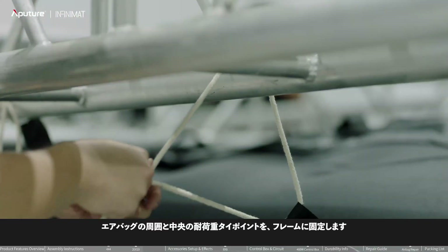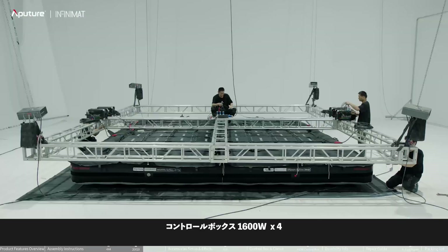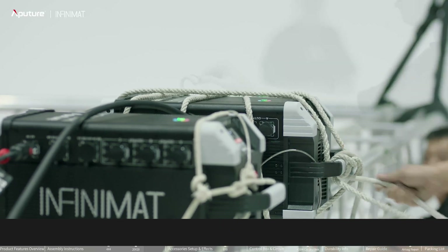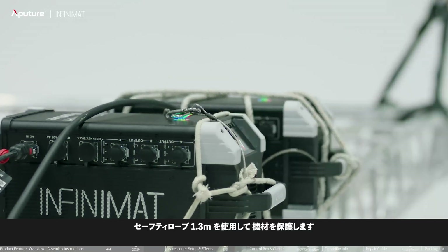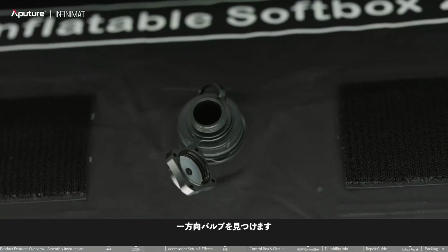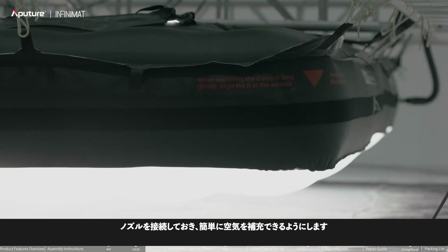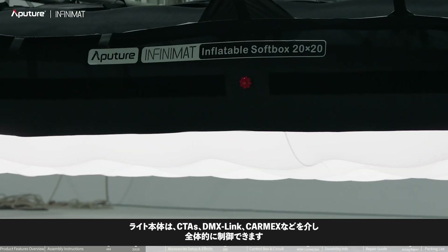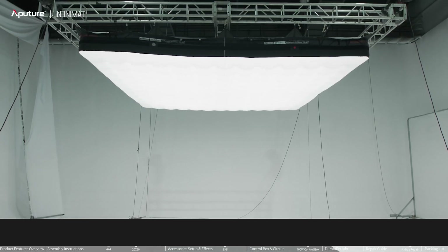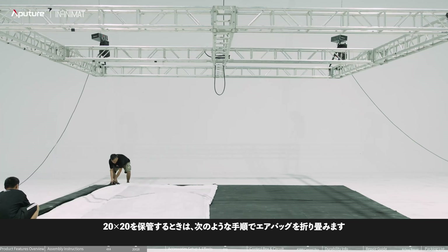Fix four 1600-watt control boxes to the frame and lay out the power cables. Use safety ropes for protection. Connect the control boxes to the light body. Locate the one-way valve, place the Max Air Pump on the frame, and connect the nozzle for easy refilling. The light body can be controlled overall via CetusLink, DMX, CRMX, etc.